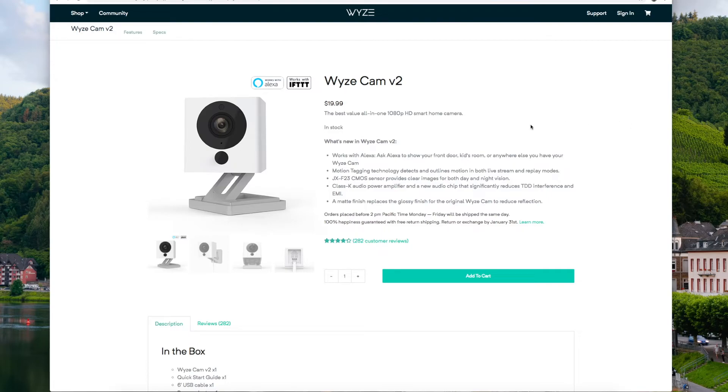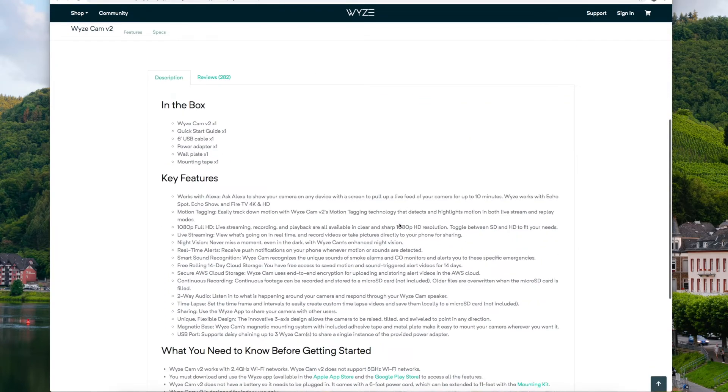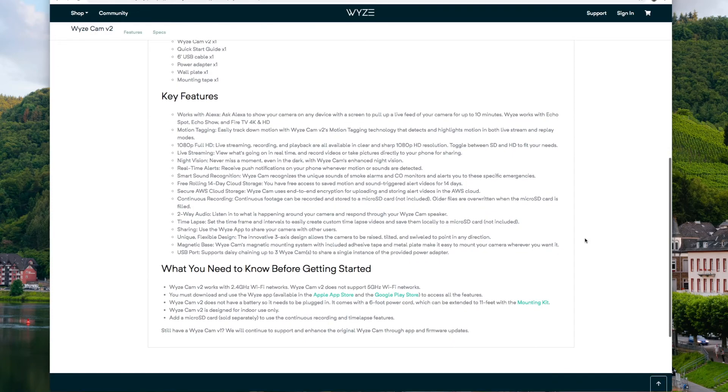A couple of last details: this does work with Alexa, which is an added bonus. The camera itself is 1080p HD. It does come with a free rolling 14-day cloud storage, continuous recording, two-way audio, and night vision. One thing to note is that it does not work with 5 gigahertz Wi-Fi networks — it only works with 2.4 gigahertz networks. Not sure why, but that's something you want to watch out for.